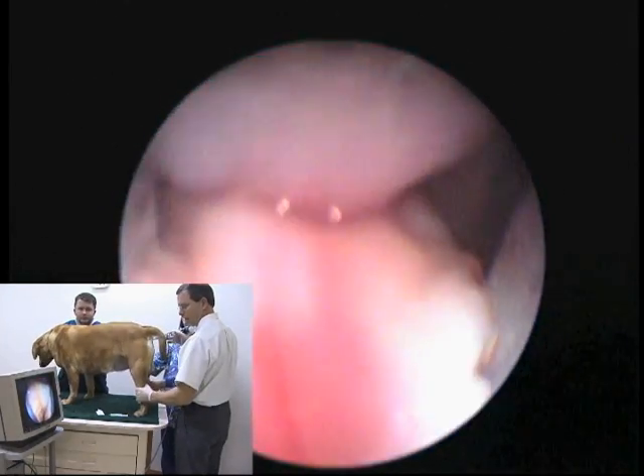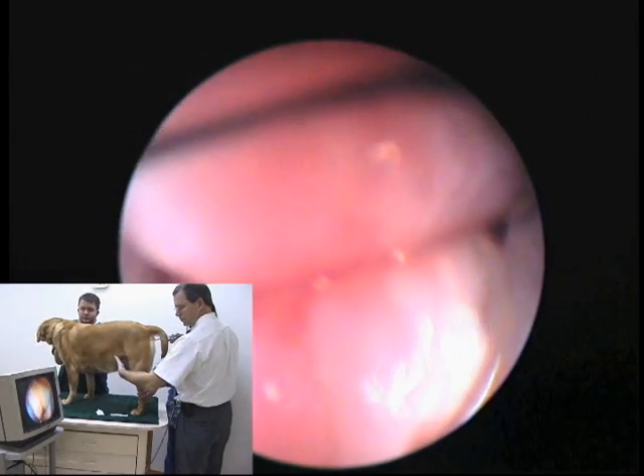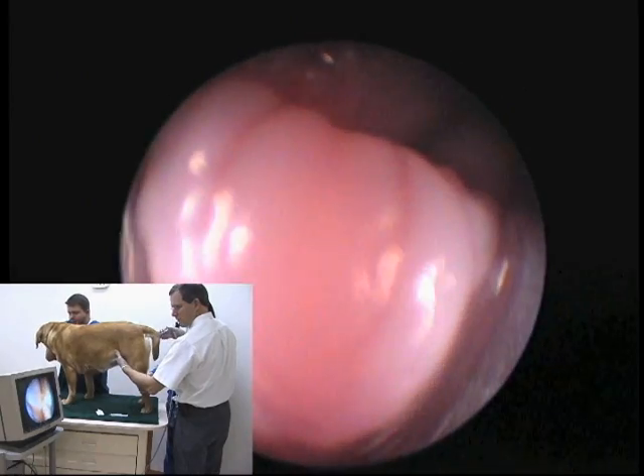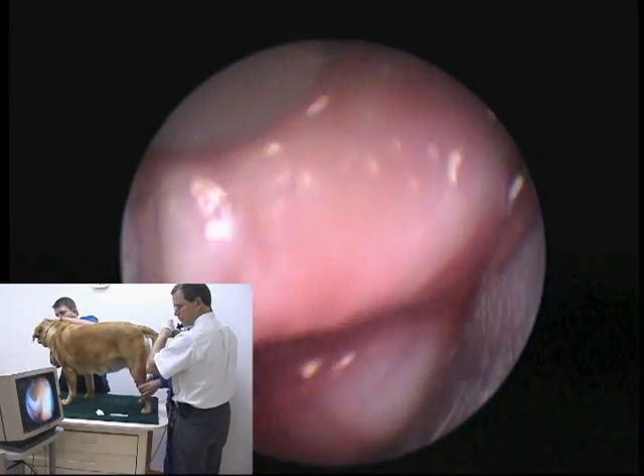As we advance the scope in, there is a fold dorsally called the dorsal median fold. As we go down that fold, we'll see that we just have this one fold and then there will be a large fissure. That fissure is the start of the cervix that we're just going by in that picture.